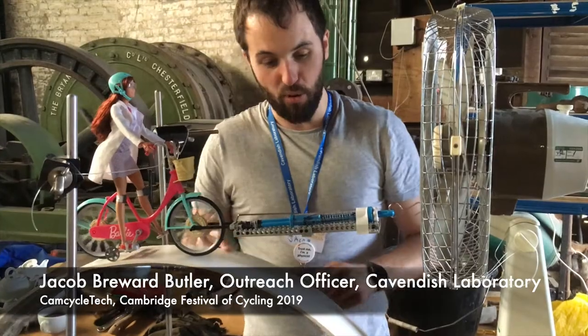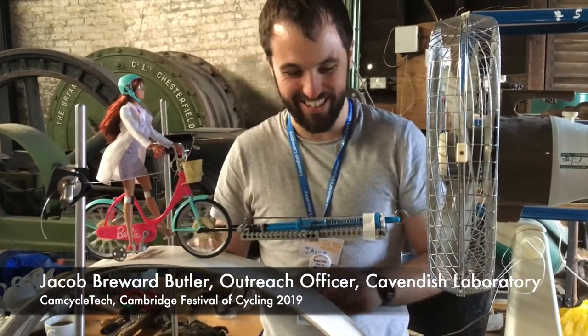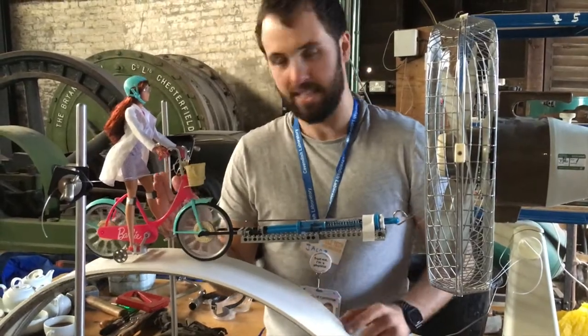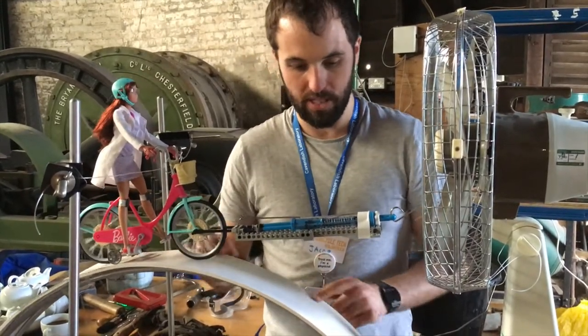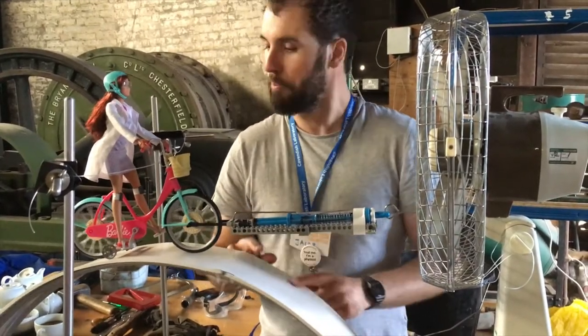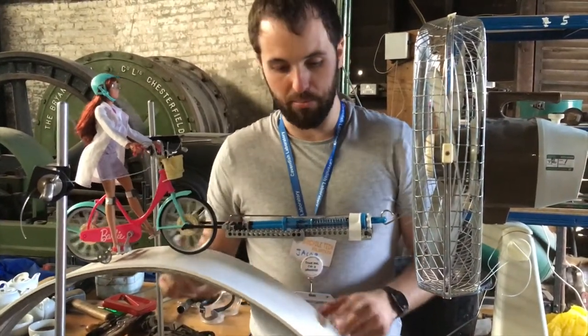So this is rolling resistance Barbie, one of a kind. What we're demonstrating here is the force required to keep Barbie in place and stop her rolling backwards off this slope. You can see here it's about 25 grams — well, it's 0.25 newtons anyway. So that's the force required to stop Barbie rolling off.